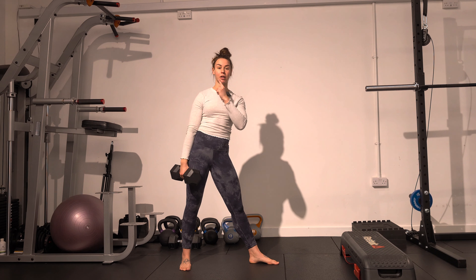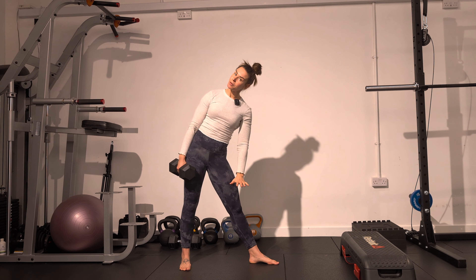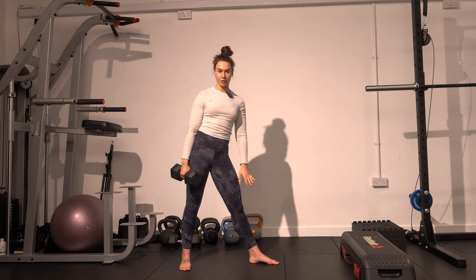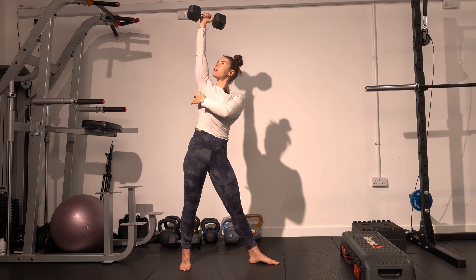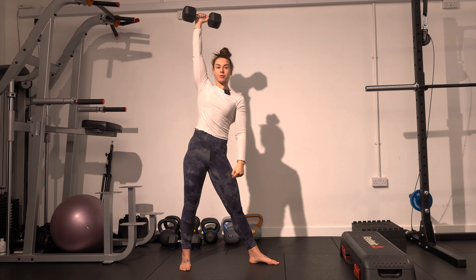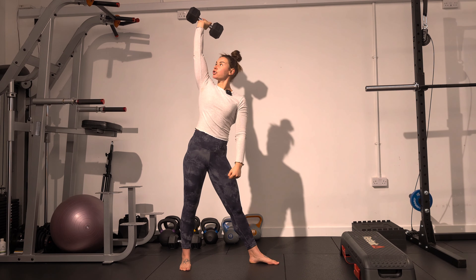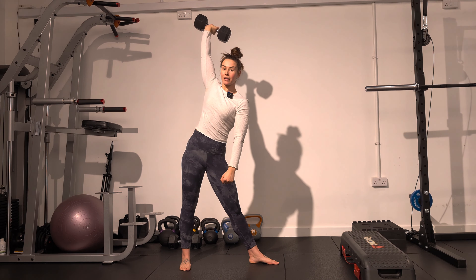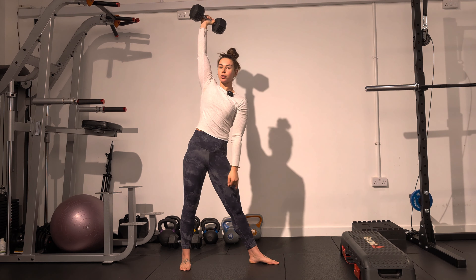You're going to start with the dumbbell up overhead, and we're going to eventually come into a full windmill position where our arms are in a nice straight line at the bottom of the movement. From here, push the shoulder up, push the teres muscle out, and punch your wrist up towards the ceiling. You don't want to have a relaxed wrist or be fully extended to the point where the arm goes back. You want everything nice and stacked above your shoulder.